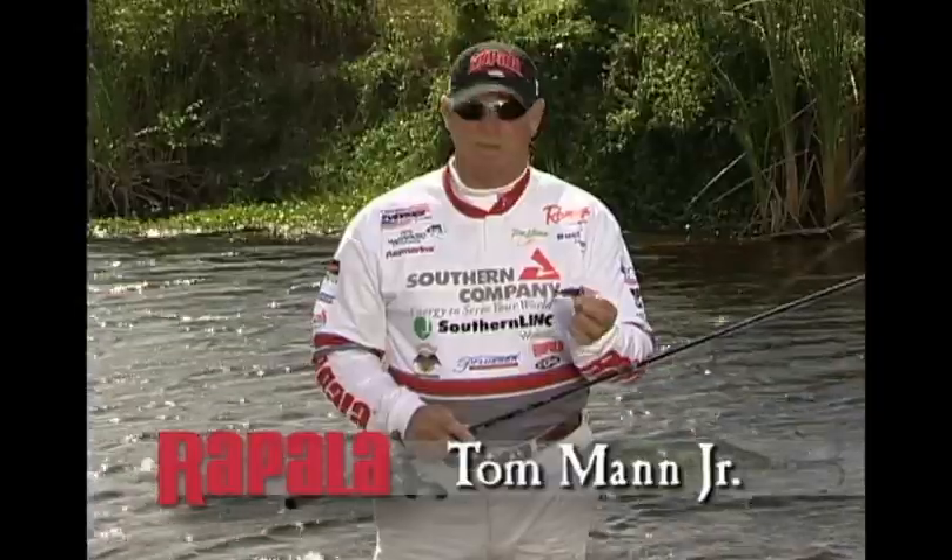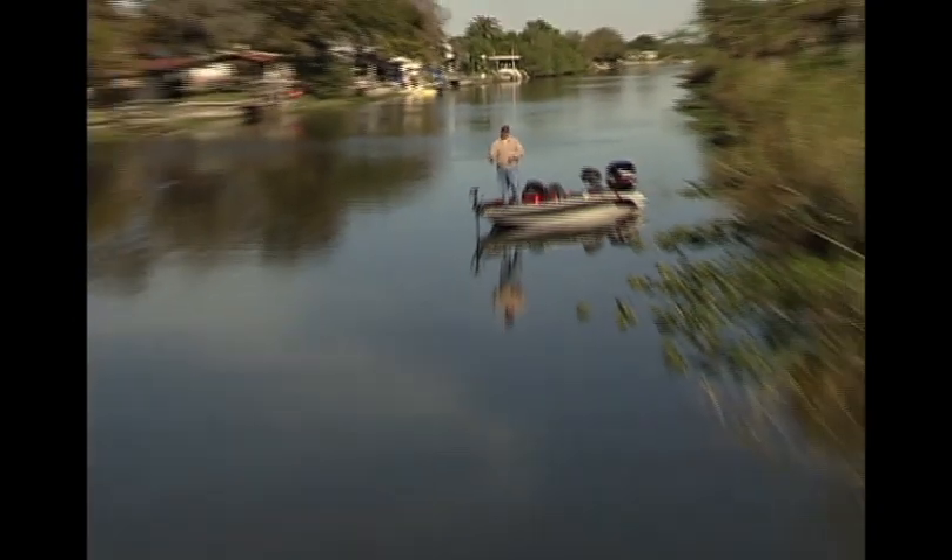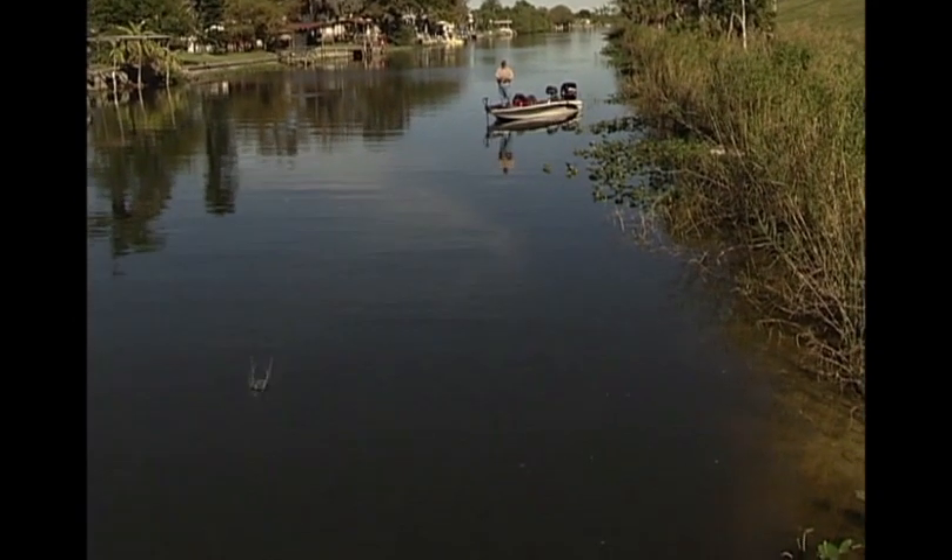Some of the things that I really like about the new X-Shad is it has all the X-Wrap features: the long cast weight transfer system, feathered treble, and the fact that it suspends.